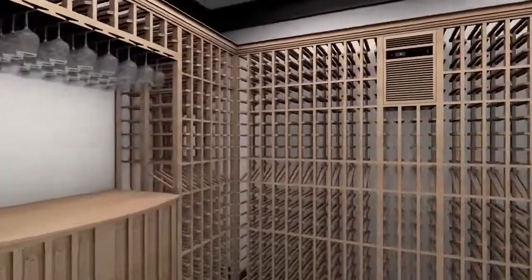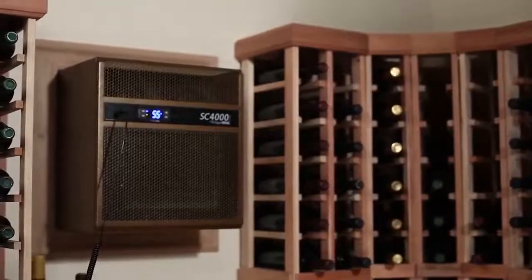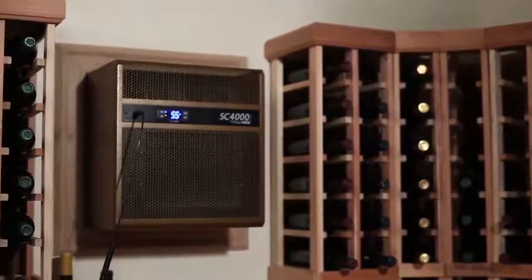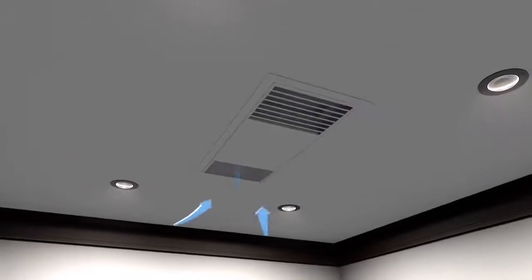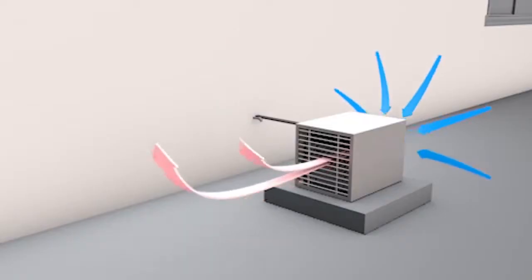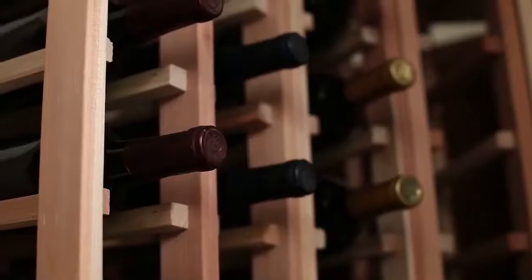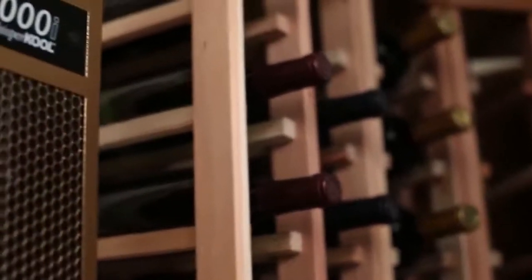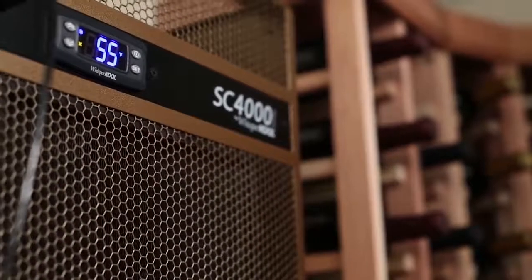Cooling units generate a large amount of heat. The majority of cooling unit problems are due to a lack of proper ventilation. As the unit cools the cellar by absorbing heat from the air, the condenser must eject the heat created during operation. It is important that the heat is dissipated effectively from the unit in order to maximize performance. Failure to provide proper ventilation will compromise the wine cellar environment and shorten the lifespan of the cooling unit.